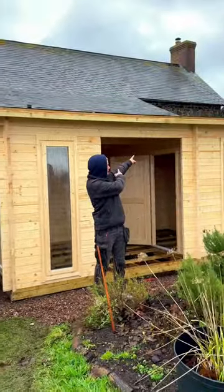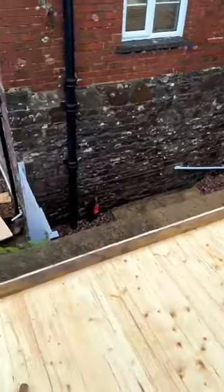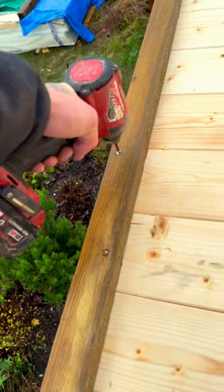Stop scrolling and let me show you how to insulate the roof of this customer's house in 60 seconds. First, 25 by 50mm batten — you need that all the way around the perimeter of your roof. Get that screwed in nice and secure.